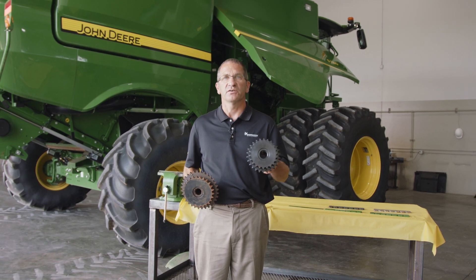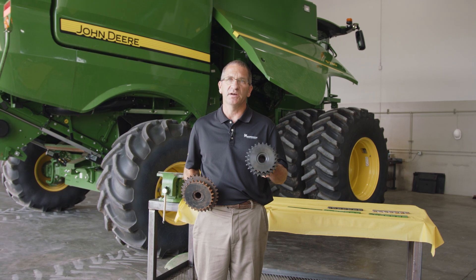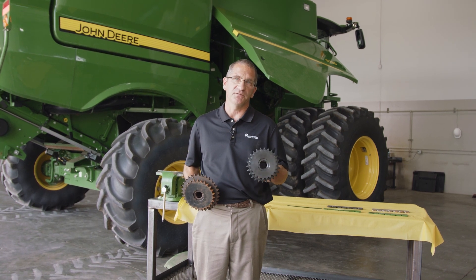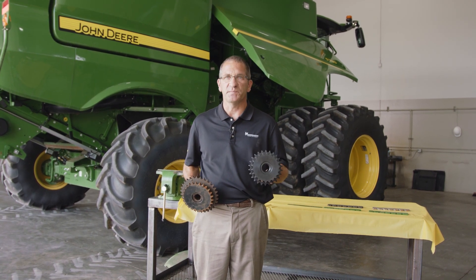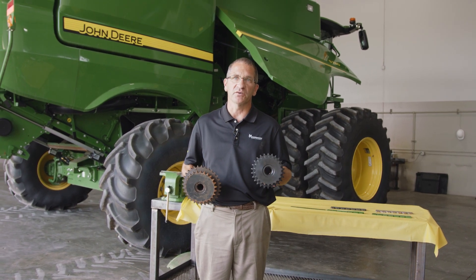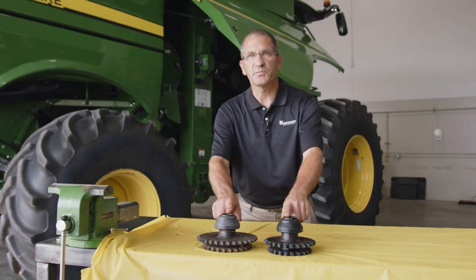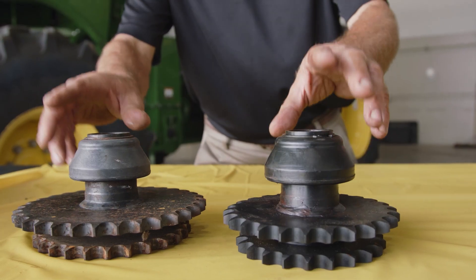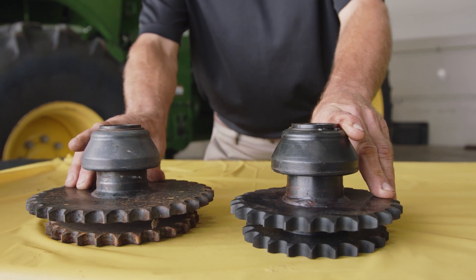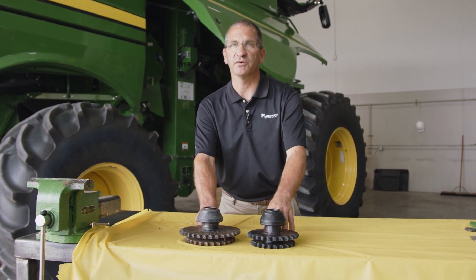The 70 series sprocket gives a gentler feed into the combine, into the feed accelerator. This is what's recommended if you put the slowdown kit on the feed accelerator — it matches the speed better to the feed accelerator and doesn't cause a clog or backlog of crop going into it. With either sprocket you choose to run, both have the option of running high speed, and we're only recommending high speed if you're having a feeding issue or a plugging issue with the feeder house chain.